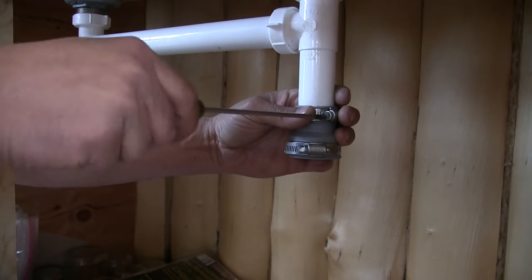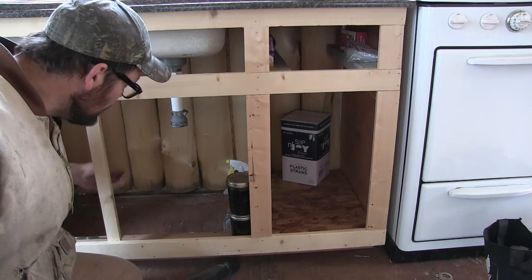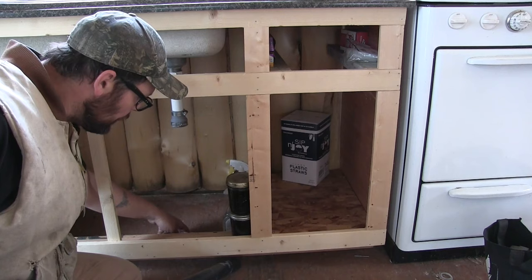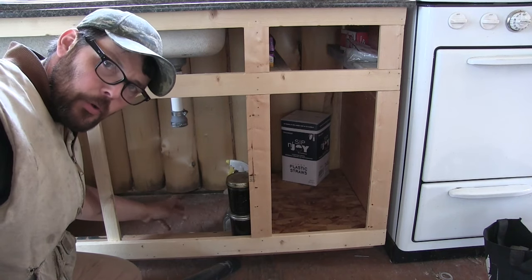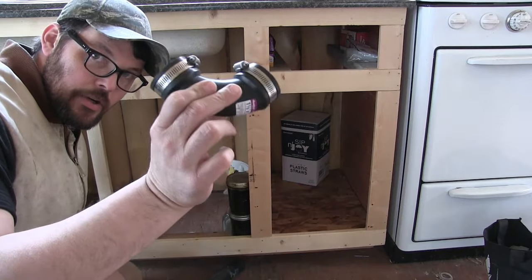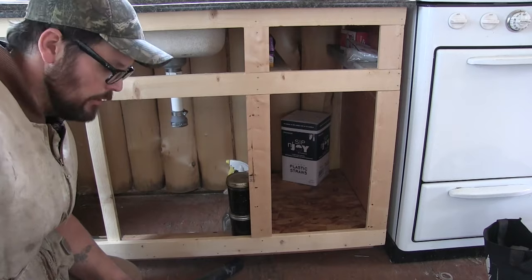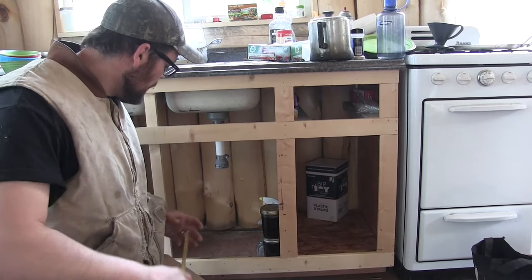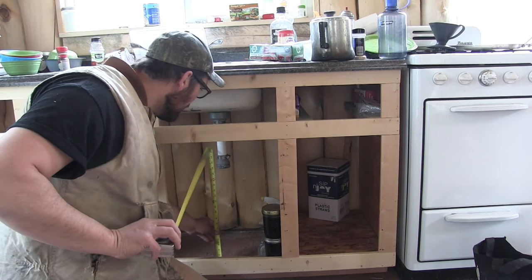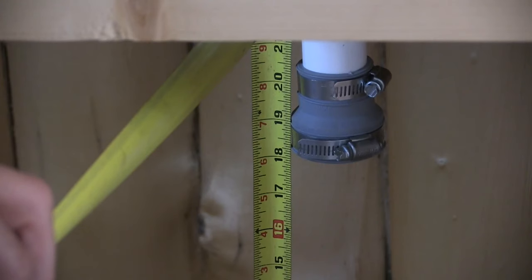Very practical — I like this. At this point what I need to do is get the measurement from this pipe to drop down through the floor, below the floor joists, come into this 90-degree rubber coupler, and be ready to make that transition out underneath the floor on the outside of the building. How I'm going to do this is simple — I'm just going to measure from the floor up to about how high that pipe is going to come inside the coupler.